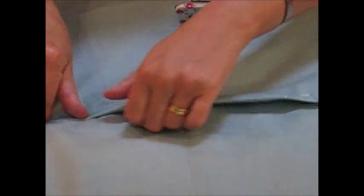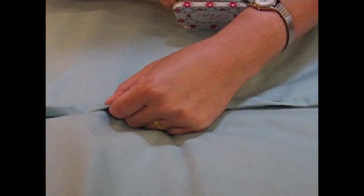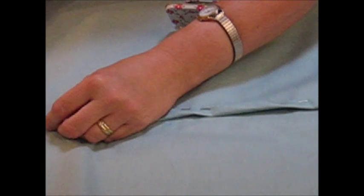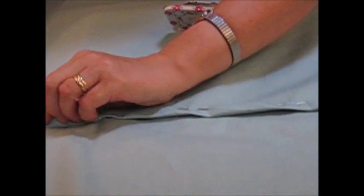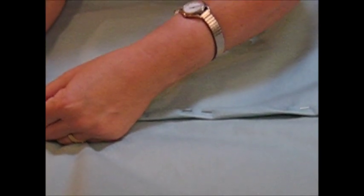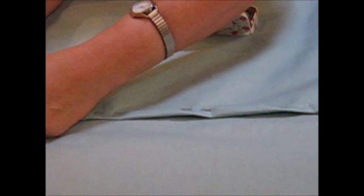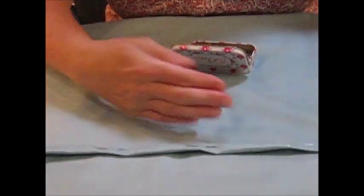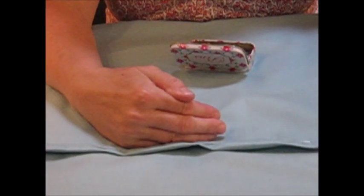If you want to tack this afterwards that's up to you, but I'm quite happy to stitch and take the pins out as I go along. You're going to repeat this exactly the same on the other panel. The seam is turned in onto the wrong side of your fabric — this fabric has a texture, that's the right side, and this is the wrong side, so the seam is turned onto the wrong side.